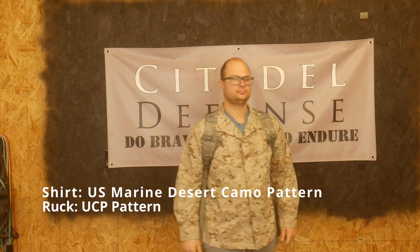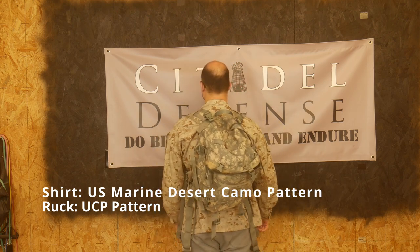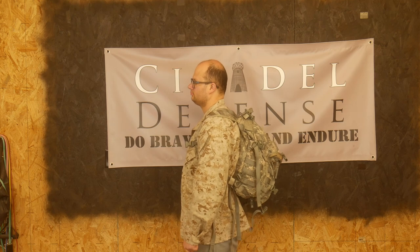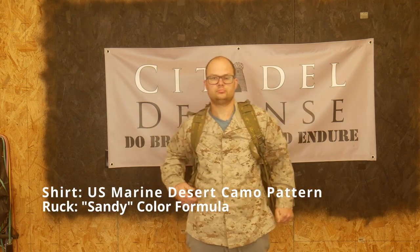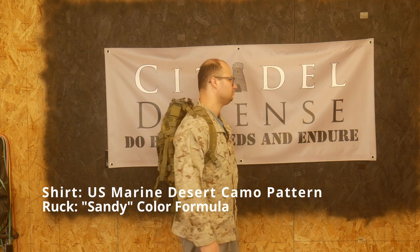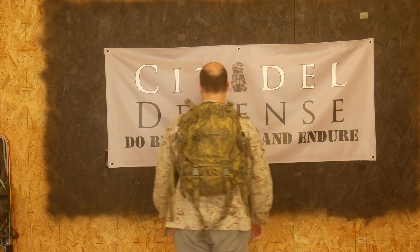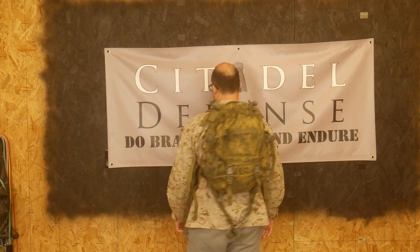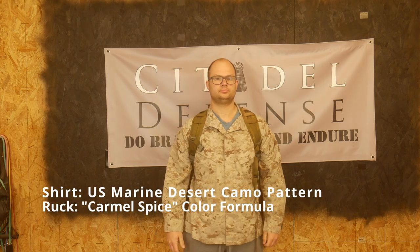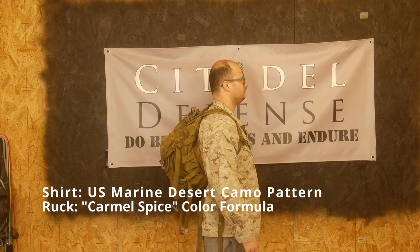There's lots of surplus gear of this out there, and what we want to look at is different ways to dye it and different color formulas to dye it with. I have three different color shades that I'm going to be showing you to help you understand what can be done with this, and you can make your own decision of what looks better.